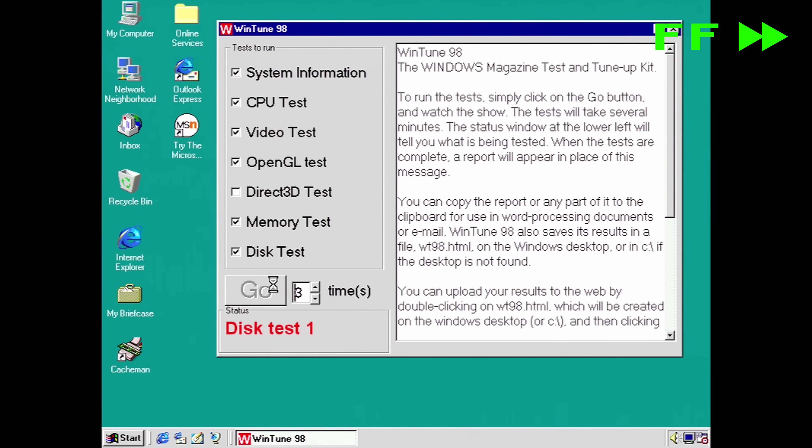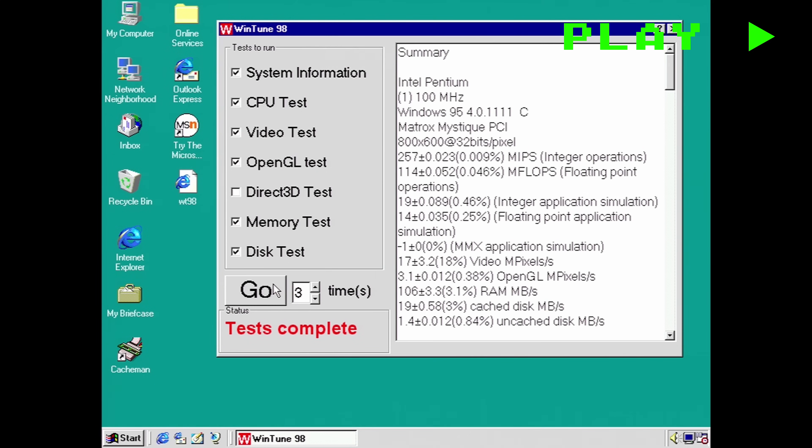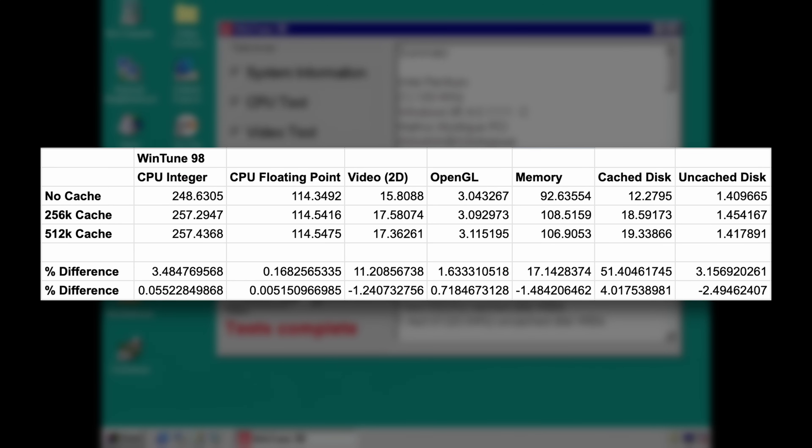That means starting with WinTune 98 again under Windows 95 from a cold boot as before. Once it's finally finished running through its raft of tests three times, we have some really interesting results — and when I say really interesting, I mean basically a non-result. I think this is all within the margin of error. We've got 0.05%; we've got some that are actually ever so slightly down: minus 1.2%, minus 1.5%, even minus 2.49% in the case of the uncached disk performance. The only real improvement we can see is the cached disk at 4%, but absolutely not justifying the extra cost of that extra 256k of cache memory.